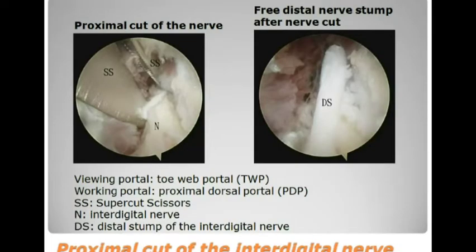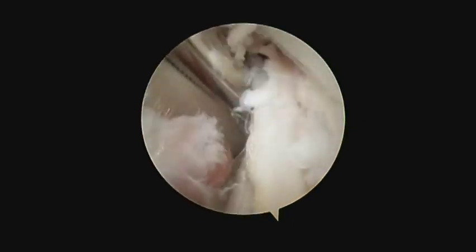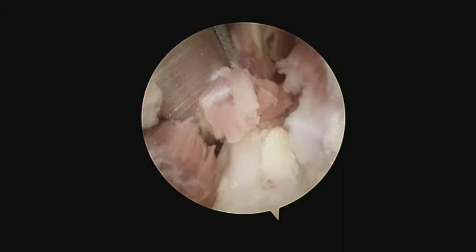The fourth step is proximal cut of the interdigital nerve. This is performed with supercut scissors through the proximal dorsal portal. The blades of the scissors serve as a retractor and retract the muscle proximally to explore the most proximal part of the nerve before nerve cutting.